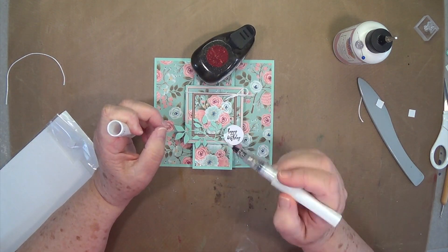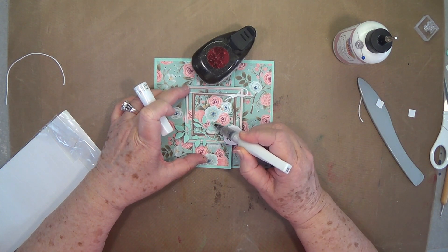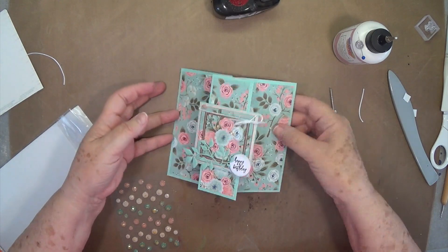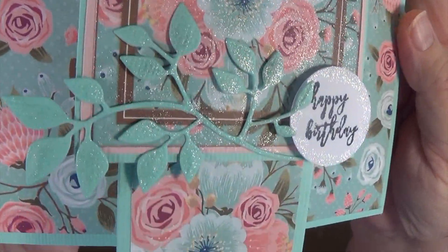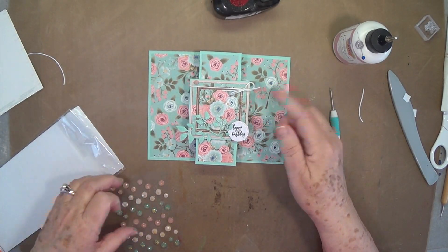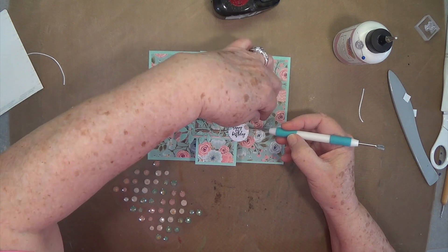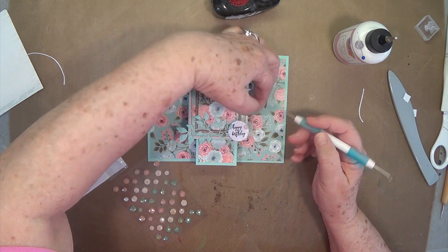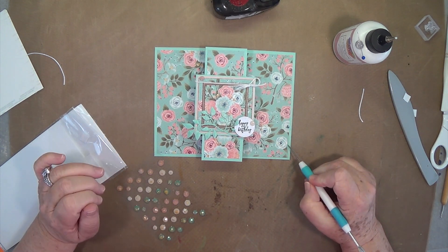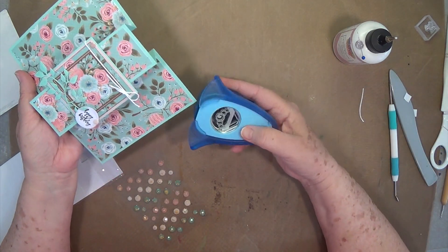Now I'm going to use my Wink of Stella in the clear and go over these leaves and probably the flowers, just to give it some pop off the page. We've got our Wink of Stella on all of that front panel — you can see that on the branch there. And then I've just put a little piece of bling right there, which will serve two purposes: to keep that from sliding off if it loosens up, and it's pretty too. So we're going to put a couple more pieces on here.